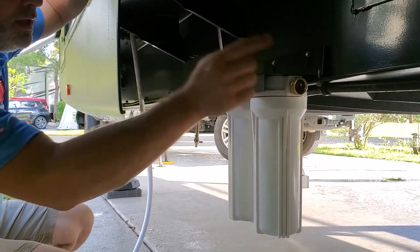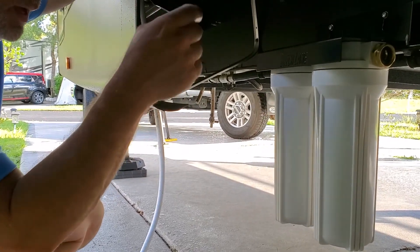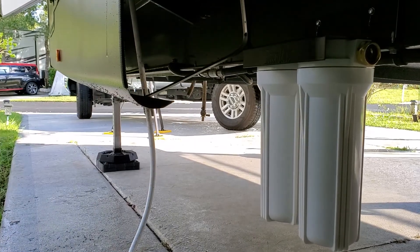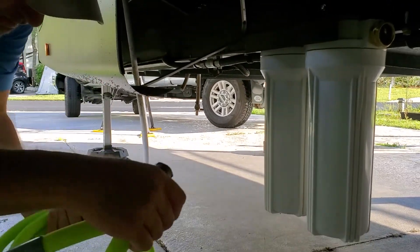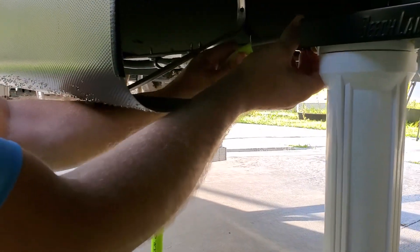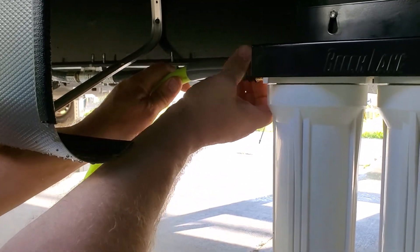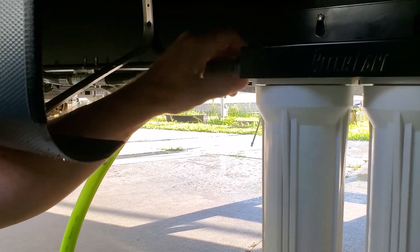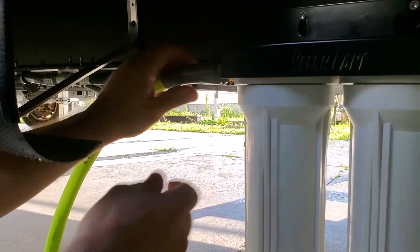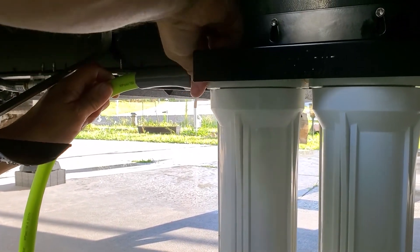We're going to put our inlet hose on this side and our outlet hose from here up into our RV through the wet bay — that's what we got that other hose for. Make sure your seals are in your hose fittings. When you're first hooking up any new filter, you want to run water through it before you hook it up to your rig, because especially with those carbon block filters you'll get black carbon dust out of there for a while.